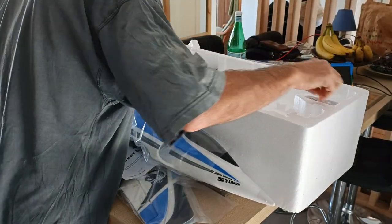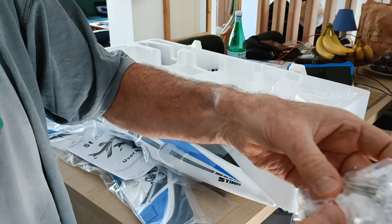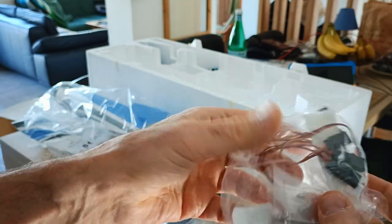We've also got some wires, some screws, and mechanical accessories — all nice. I'll put them right back in.